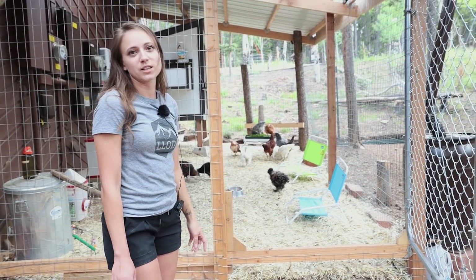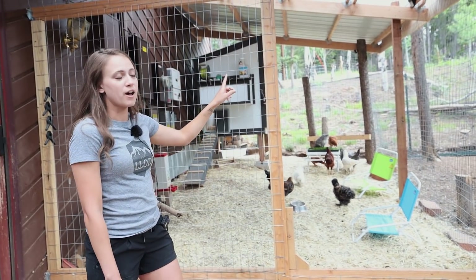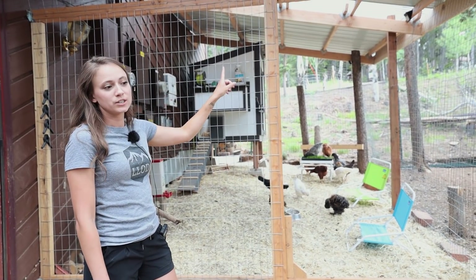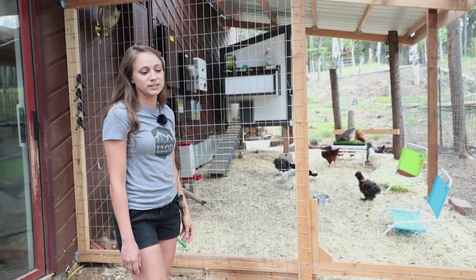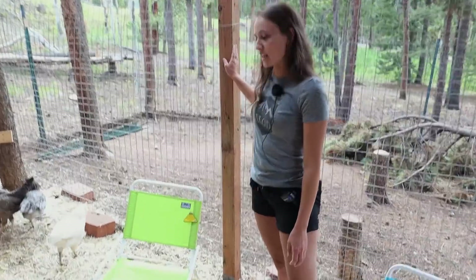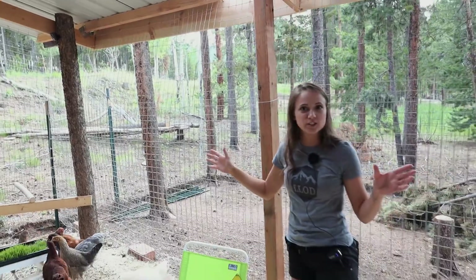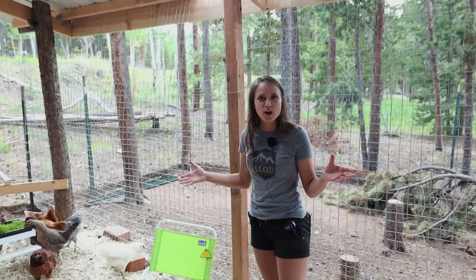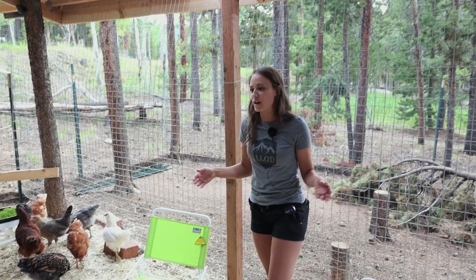Just in case a predator does get into the run somehow, we have motion sensor lights and cameras inside the run to alert us if there's something in there. We used some pretty heavy duty wood here, and we used a couple of trees to attach the fencing to, so that if a bear comes, it'll be pretty hard to push this down and get into the run.